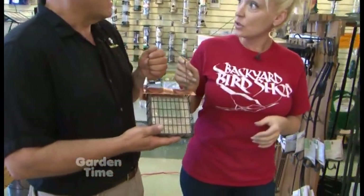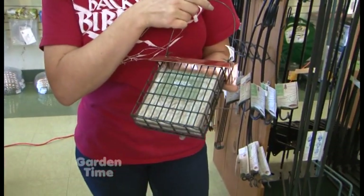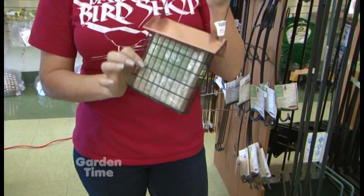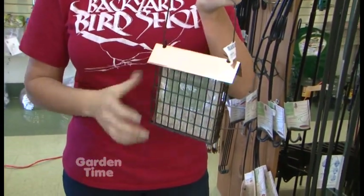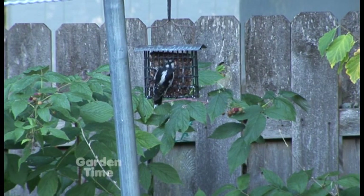Suet is a fat cake, and this one has insects in it with no seeds. Having no seed or filler seed prevents a lot of the suet from dropping on the ground, and the birds will consume more of it — so it's a really clean way of feeding birds.